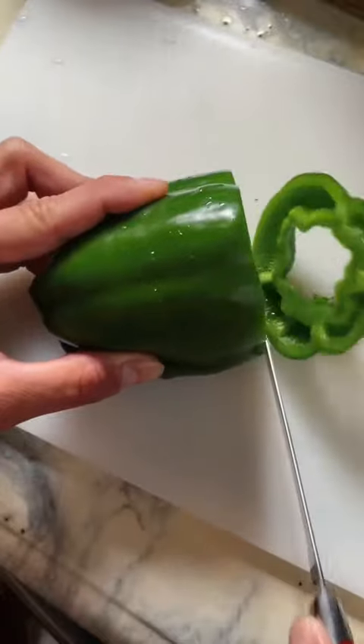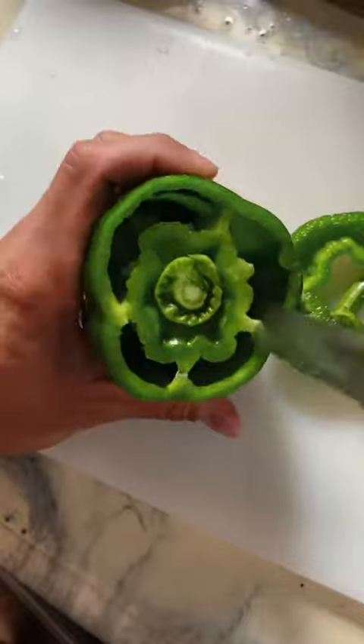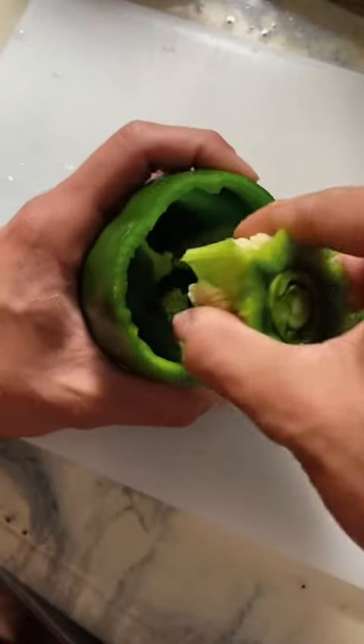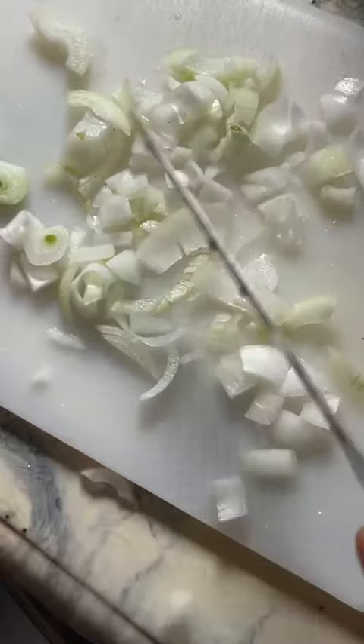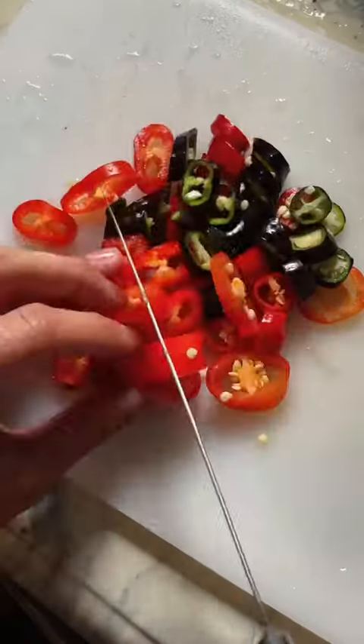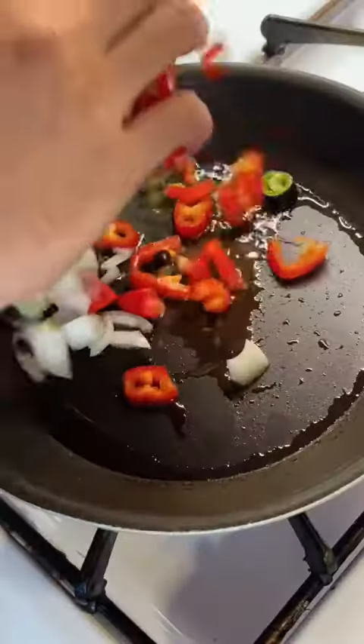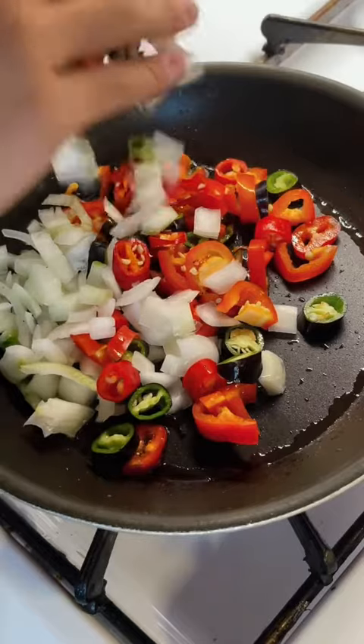Abundance! All righty, here we go. I'm not gonna tell you guys what I'm making just yet, I want it to be a surprise. But peep these green peppers - they are so beautiful, so green, so crisp, so fresh. Full disclaimer: I know you guys love these cooking videos, but I am by no means a professional cook. Honestly, I don't know what I'm doing half the time, but I like to have fun as I go.